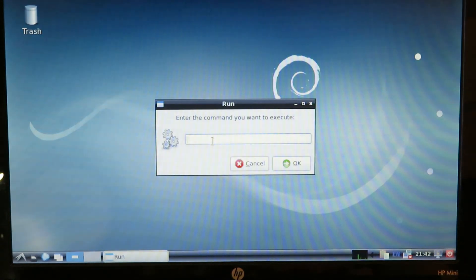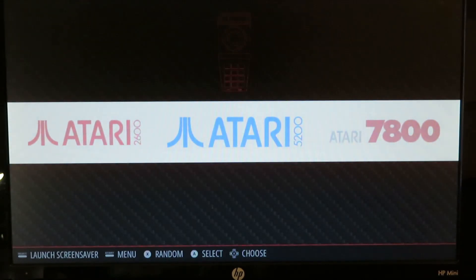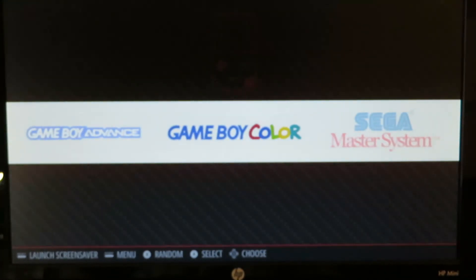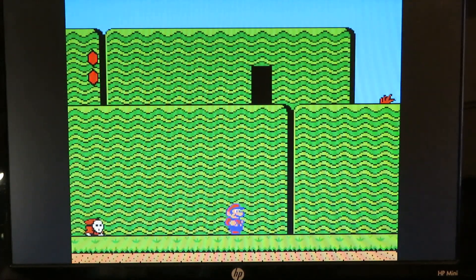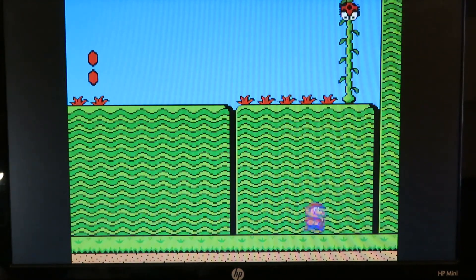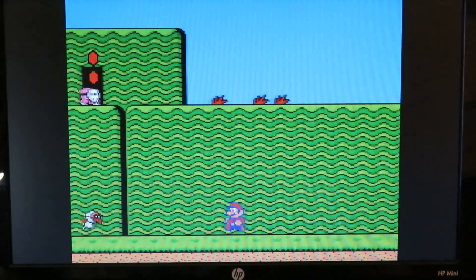What you're going to want to do is open up a terminal and type 'emulation station'. I already copied some ROMs on here, and as you can see the layout is exactly the same as the RetroPie image you download from the website. The interface is super snappy. Let's check out some games. I'd say the performance on this laptop is probably equivalent to about a Raspberry Pi 2 — it doesn't run Nintendo 64 games quite that well. They work, but it's not the best. I'm going to turn down the volume to avoid a copyright strike.